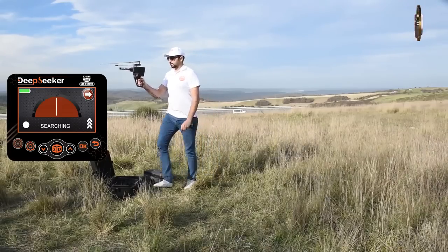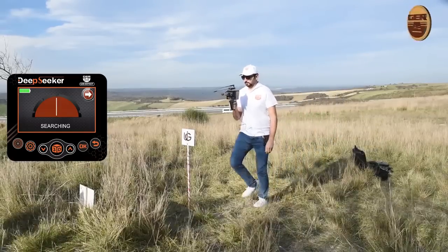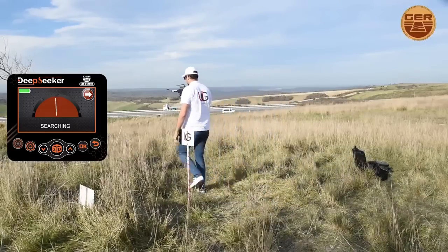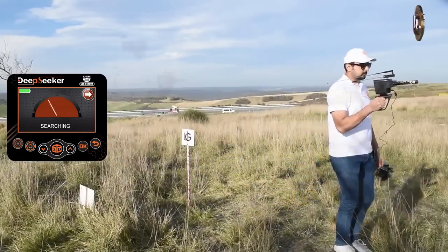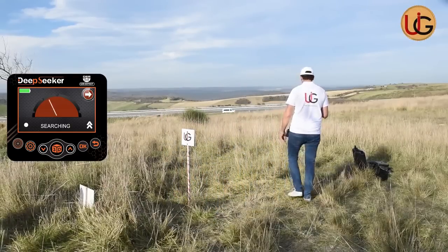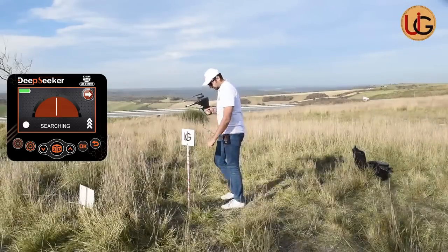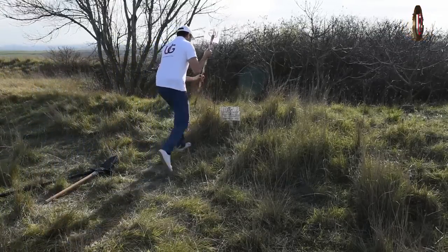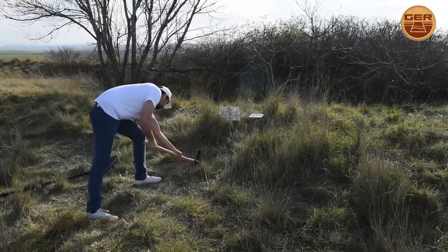Trace the signal. When the signal recipient turns back, this means you have gone past the target. Then confirm the location of the target from four directions: from south to north, from north to south, from west to east, and from east to west. After the target is confirmed by the five systems of the device, the drilling process will start.